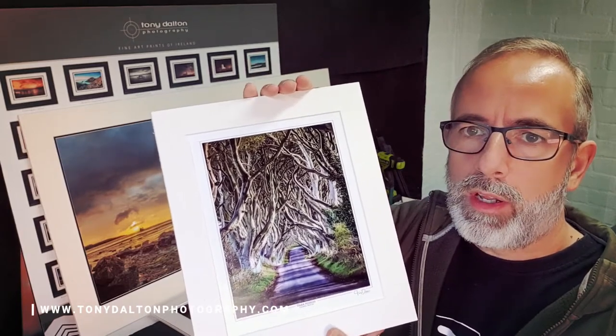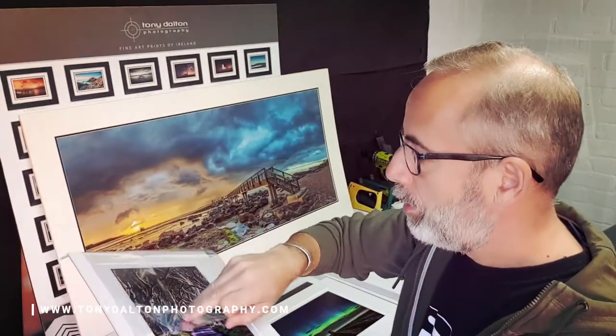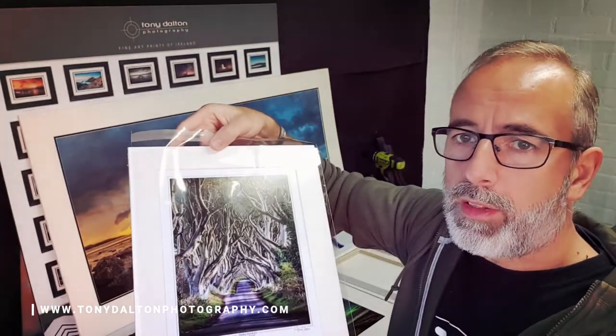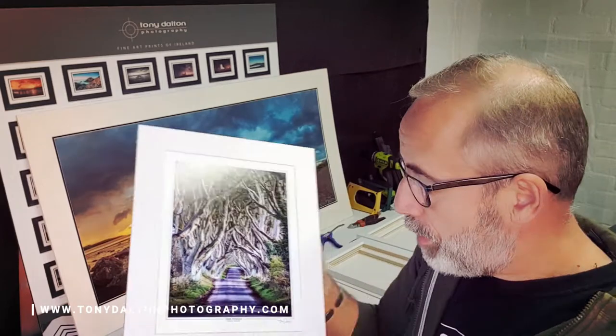I send these packaged in art bags so they're protected. I'll package these up later, put them in the art bags, and send them to the customer. That keeps them clean and dust-free. I always advise the customer to try and keep them in those packets until they're ready to get them framed, so they don't get scratched or anything like that.